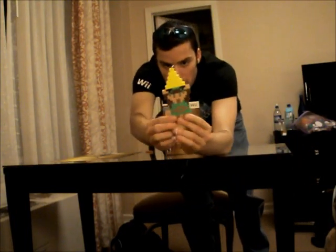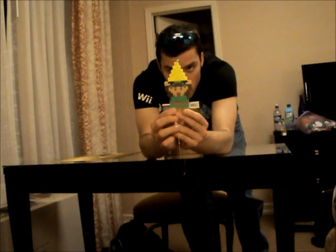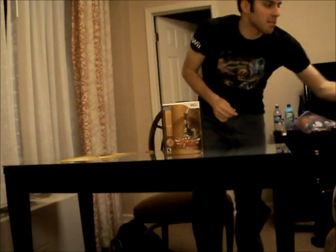It's a Perler bead artwork of myself. It's Link holding the Triforce up. I gave Nintendo Fangirl a Link Bunny — you might see it soon, so just stay tuned to her channel.